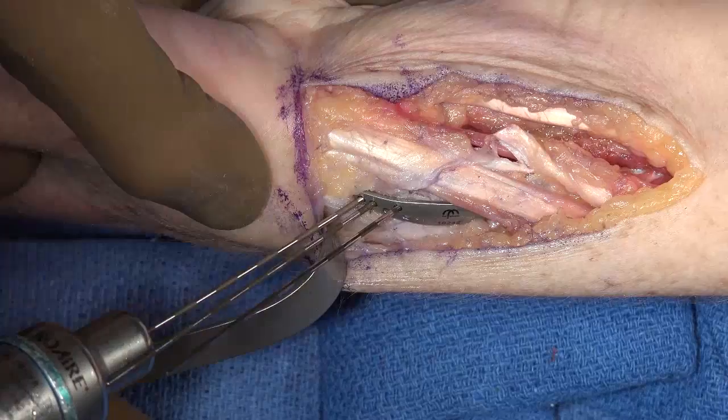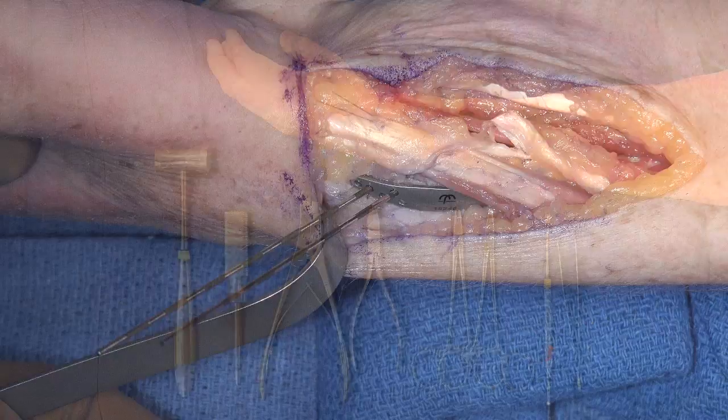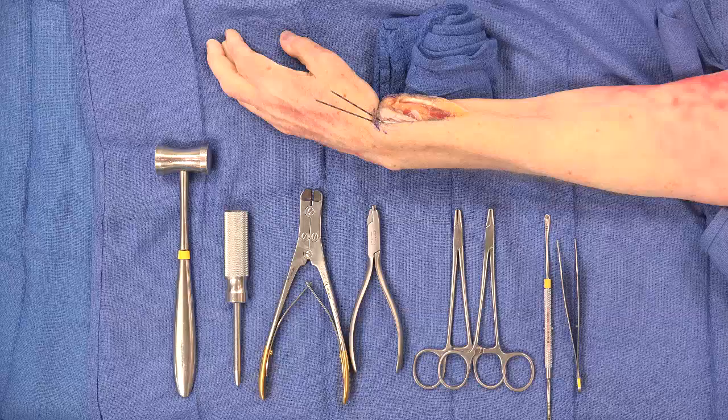Holes for each hook are prepared in a more distal pinhole. If the first pin is at the end of the plate, the hook can be placed dorsally over the edge of the plate. The eight instruments used for preparation of the hooks are placed on the hand table to streamline the hook bending process.